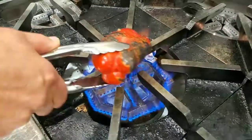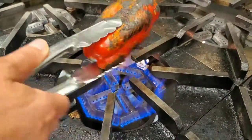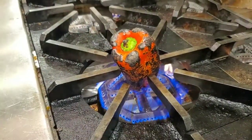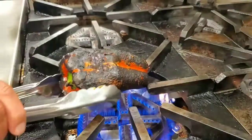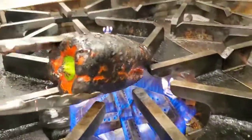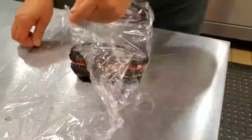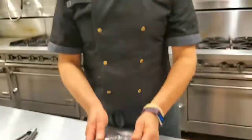Once you finish charring, we're going to get a small piece of plastic and we're going to wrap them tight. Now you can see it's charred all the way around — again, just the outside skin, not the flesh. Now we're going to take it and wrap it in a piece of plastic paper. We just leave it there for about 10 minutes.